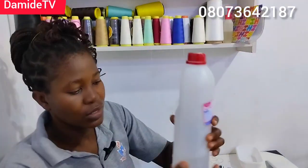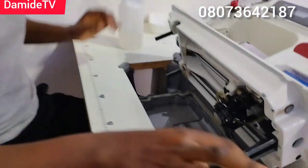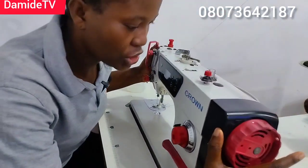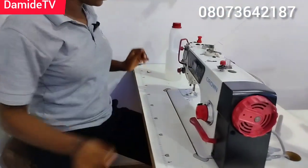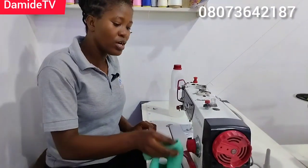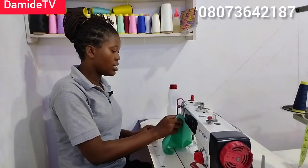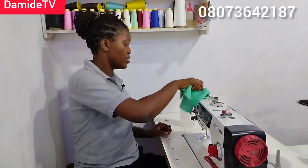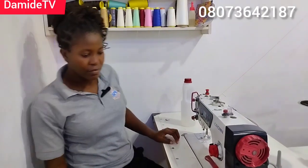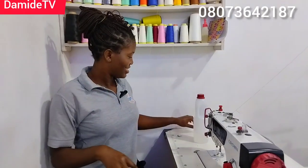This is one liter — just a little remaining. This is how to change your machine oil. Very simple, very very simple — it's not hard at all. Please change your machine oil and clean your machine. Take care of it. I'll see you in my next video, bye!